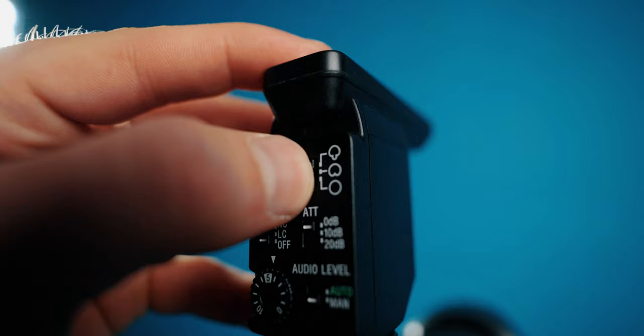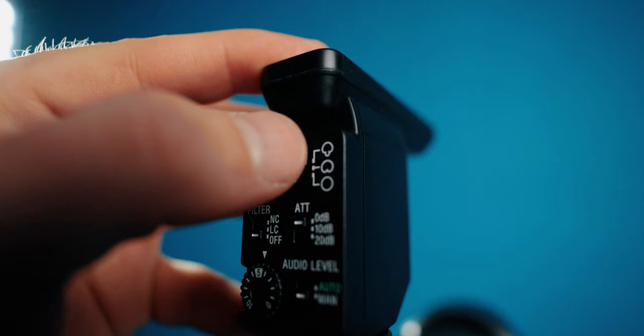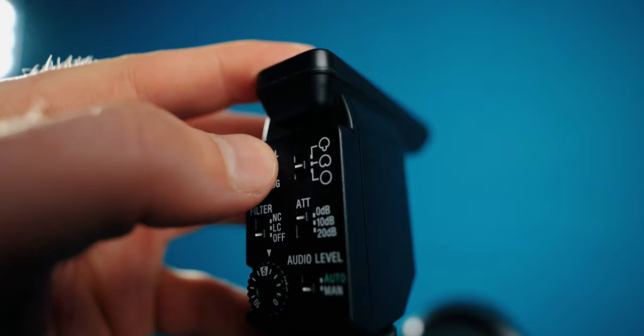One of the most interesting features about the B1M is the different directional modes. You have a switch on the back where you can switch between super directional — the traditional shotgun mode — to unidirectional, or if you want to capture everything around the microphone, to omnidirectional. This is a test using the super directional mode on the B1M. This is a test using the unidirectional mode. And this is a test using the omnidirectional mode on the B1M.